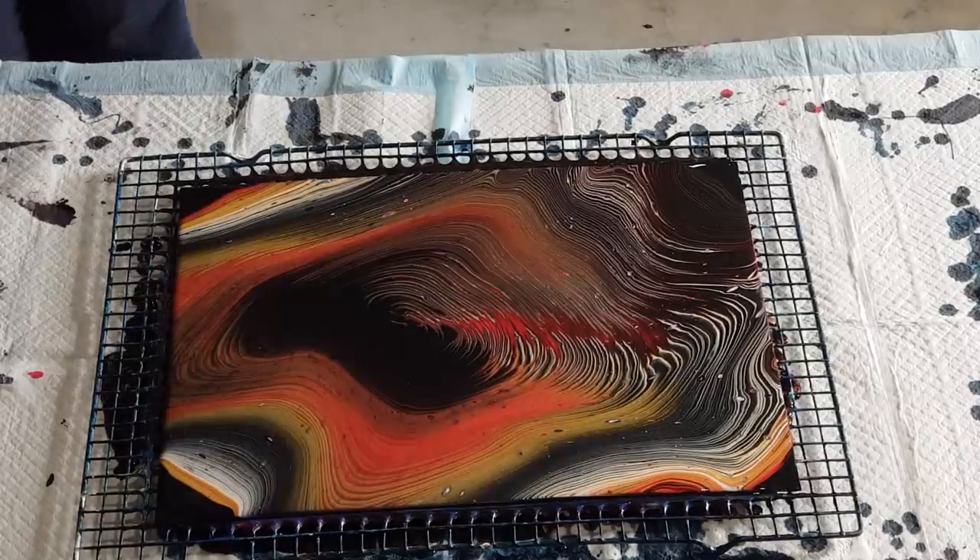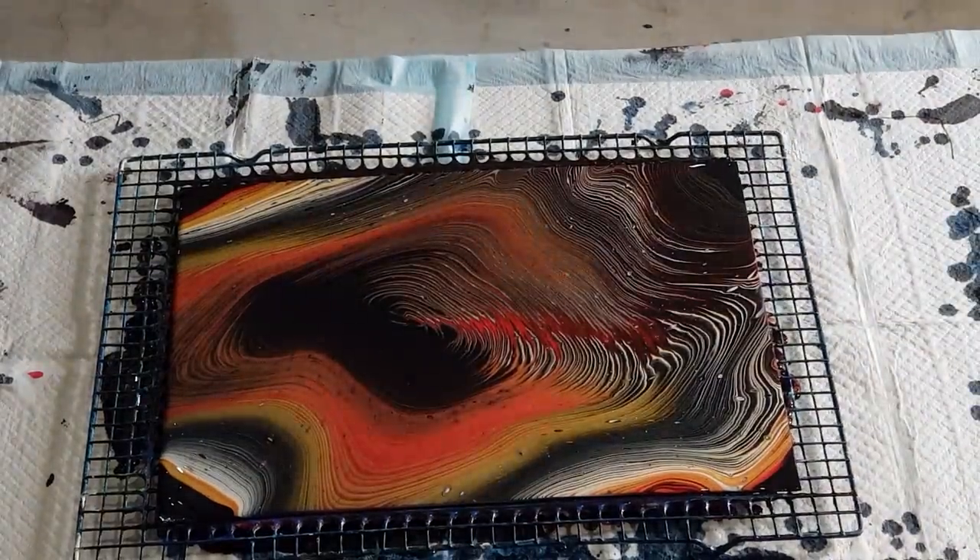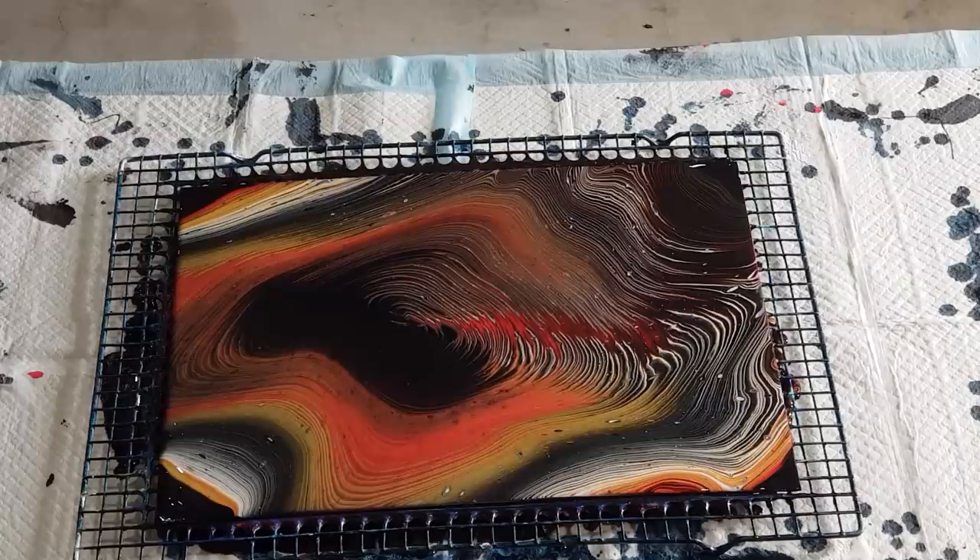I'll take you in for a close-up now. Let me know what colors you'd like me to try and I'll do a series of these — sort of one black, one blue, one red, et cetera.